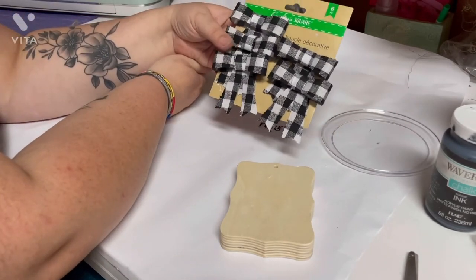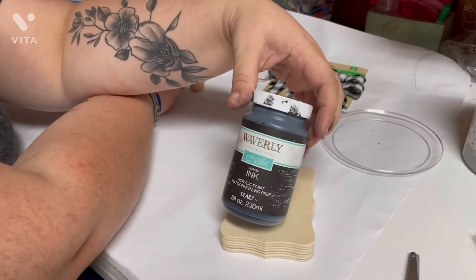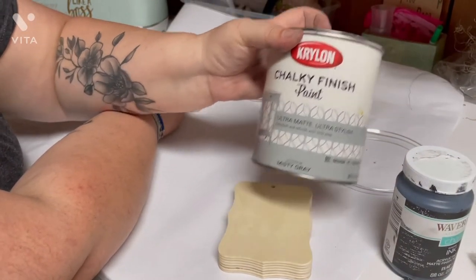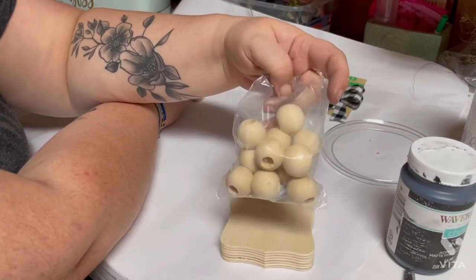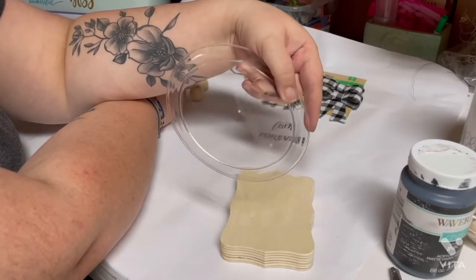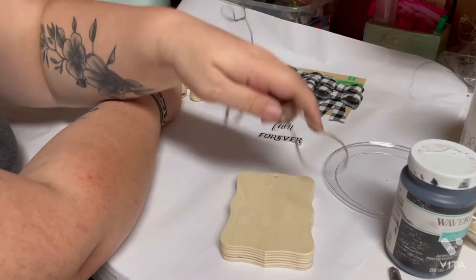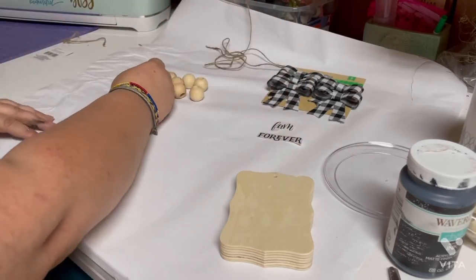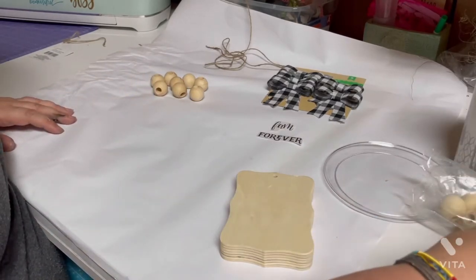They have rub-on letters or rub-on decals available right now because we're getting close to Christmas, along with buffalo plaid bows. I'm going to mix these paints — I have Waverly in Ink and Krylon in Misty Gray. You're going to need some beads; these came from Hobby Lobby, about a pack this size for $1.99. I also have some jute from Dollar General, about three bucks.